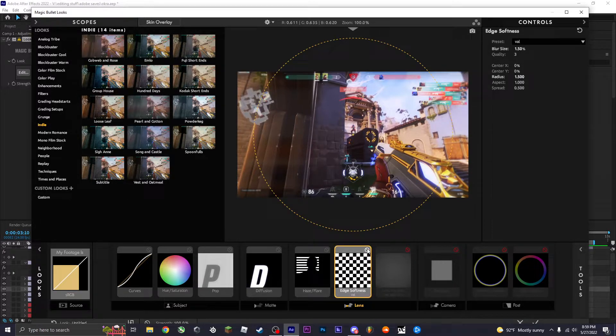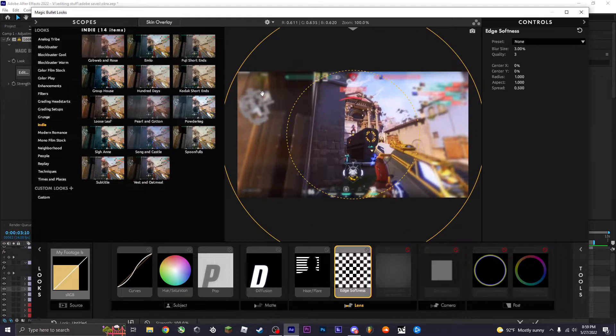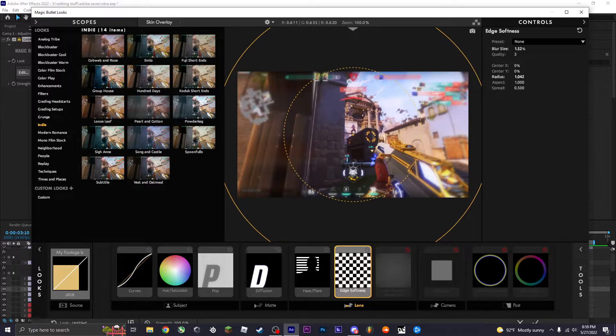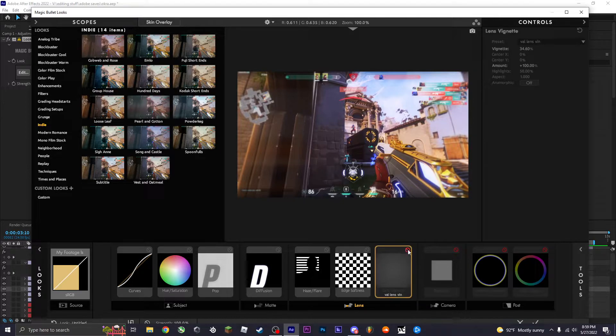Next you want to add edge softness. Edge softness makes your edges soft — kind of blurry — but the default is way too much. I usually do like 1.5, and I'll extend the radius to like 1.5 as well, so it reaches all the way out.